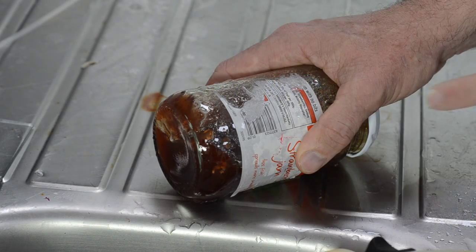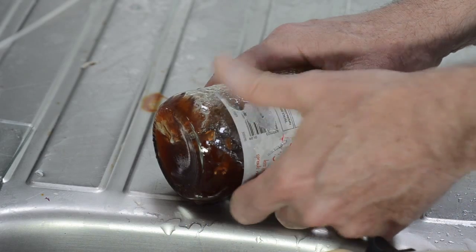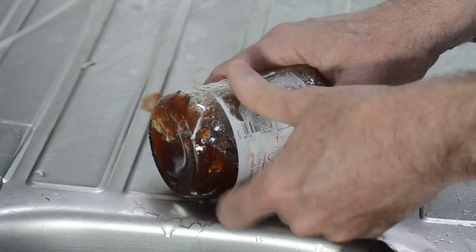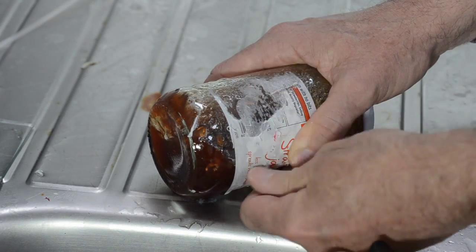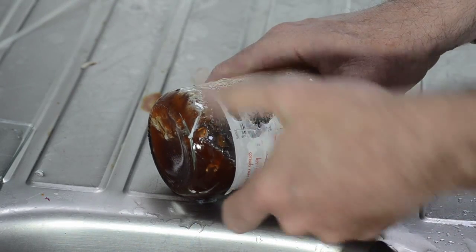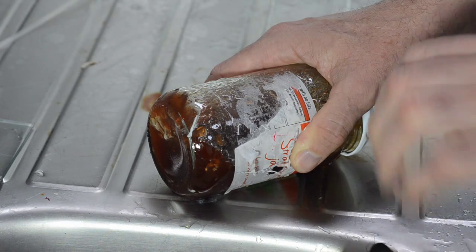What we're trying to do now is look at removing a jam jar sticky label. You can see you can remove quite a bit with your fingers, but that last bit just remains. So the question is: can StarStream help us with that — get this last bit of label off?